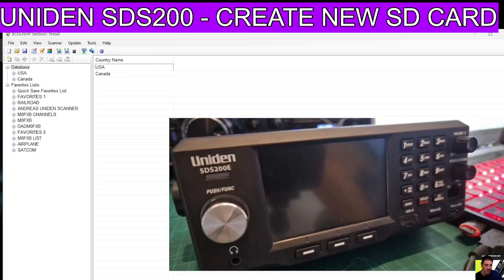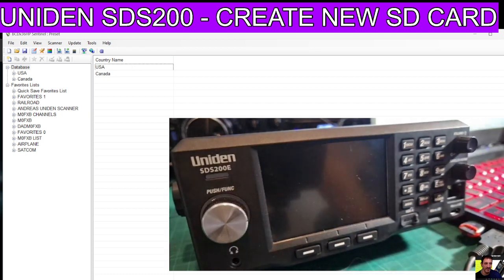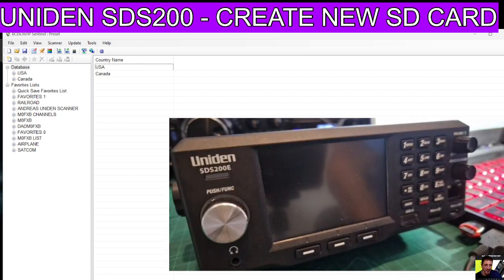Welcome to my channel. Uniden SDS 200 - let's say for whatever reason the SD card that you're putting in your device is just no good, not working anymore. You need to make a new one.